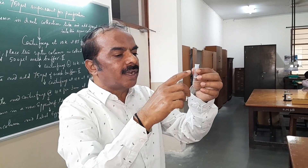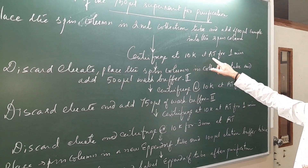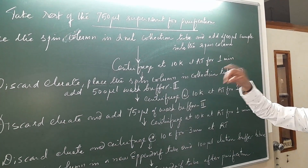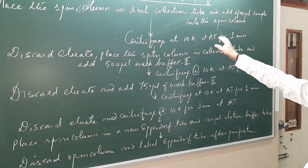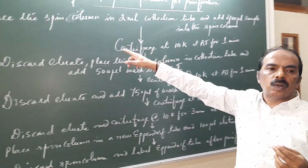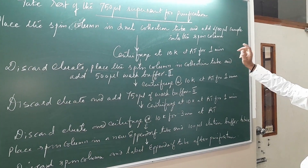Centrifuge at 10,000 rpm at room temperature for 1 minute, adding 400 µL of the sample. So we already took 100 µL for the crude sample, and from the remaining supernatant we take 400 µL, put it in the spin column, and keep it inside the collection tube. Centrifuge at 10,000 rpm at room temperature for 1 minute.